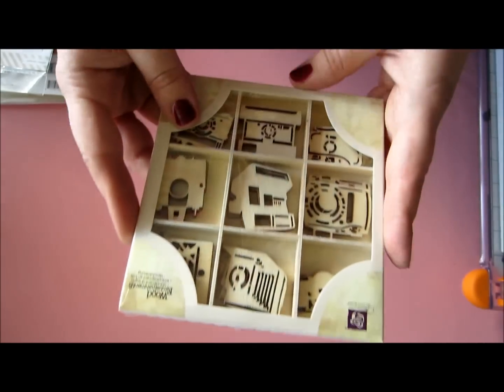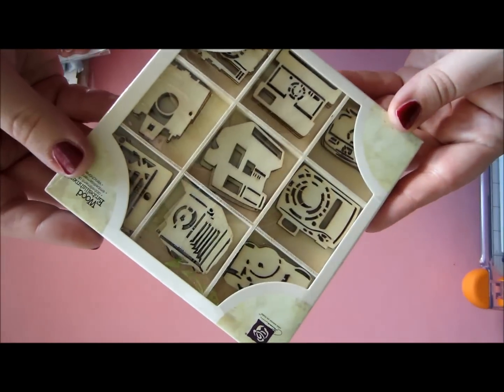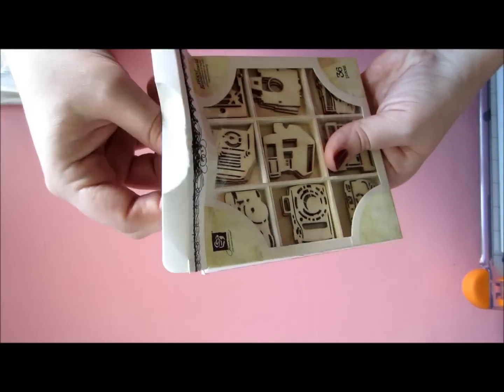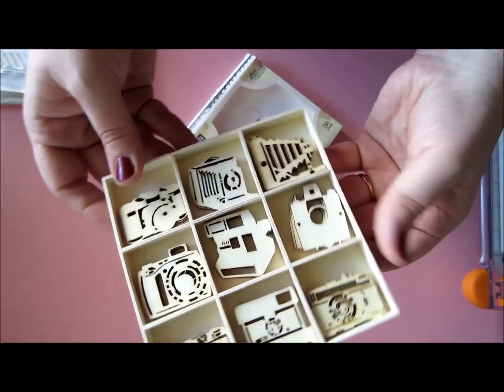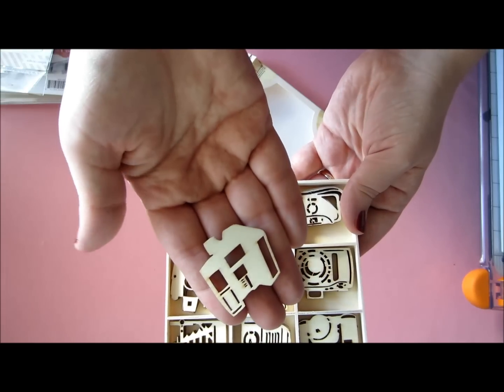And then I got these woodgrain pieces by Prima. These are really, really pretty. And you get, like, 36 pieces — I mean, that is a lot. And they come in this pretty container, which can be altered. I mean, how cute are these? Lovely.